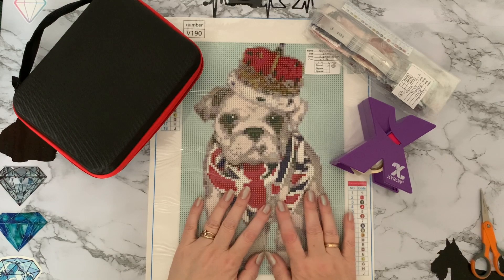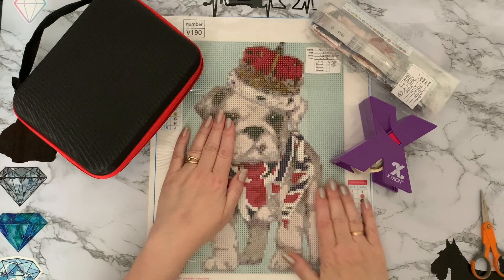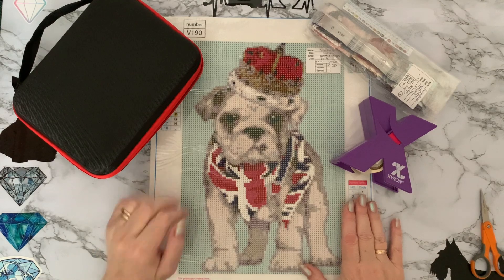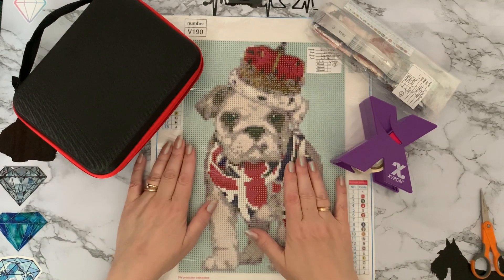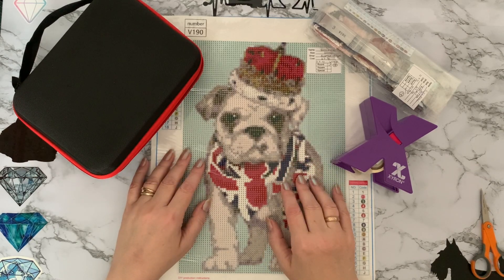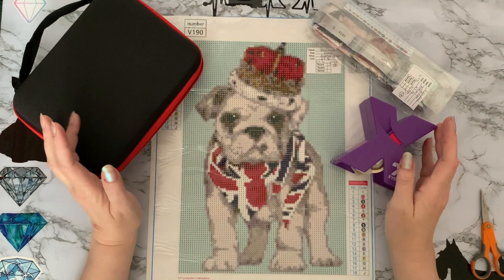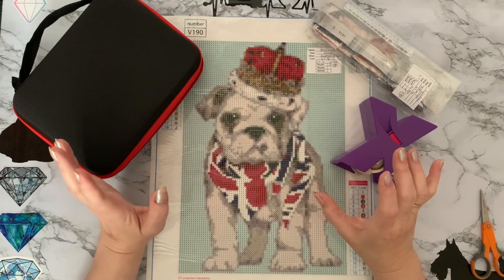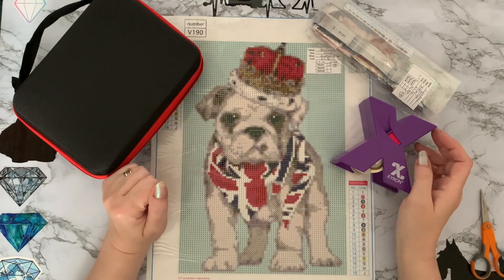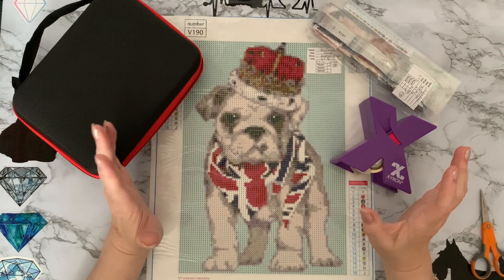Hi everyone, Liz here. Today I'm kitting up this beautiful British Bulldog with his little Union Jack vest and crown. I'm doing this for two reasons: one is Mindy and Angie's Run Free DP along, which runs from the 1st to the 31st of May. Details are down below — they're doing animals that walk on land. I don't think this bulldog's going to run very far; he looks quite happy to just sit there, very regal, getting everybody to run around after him.